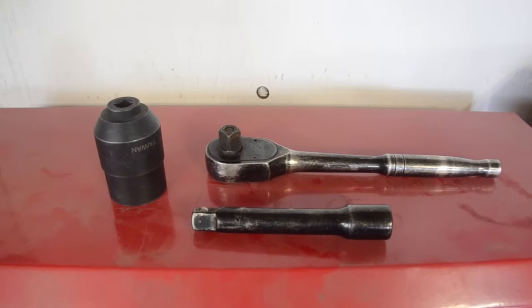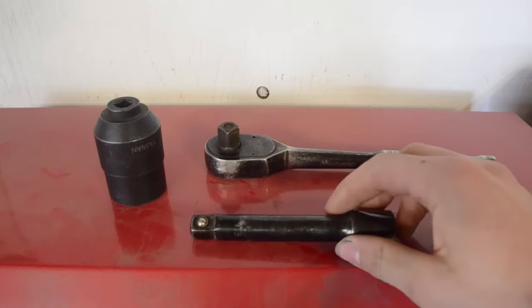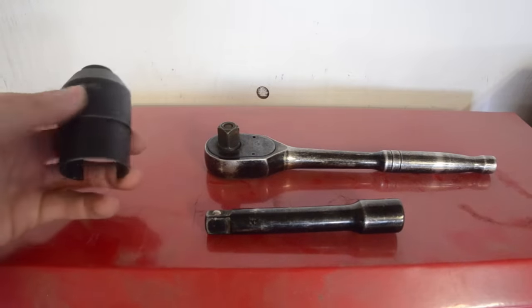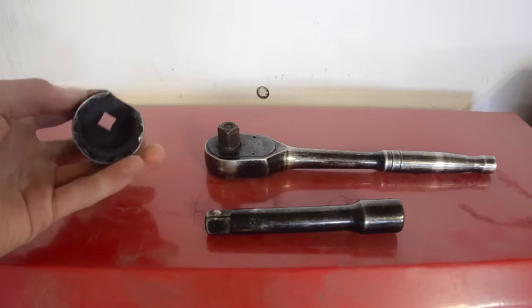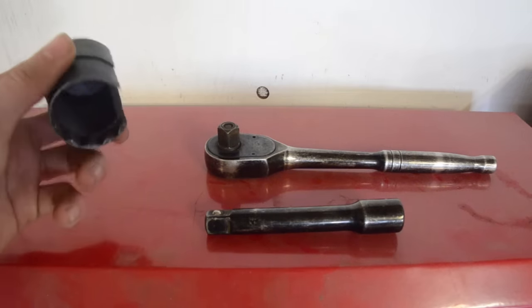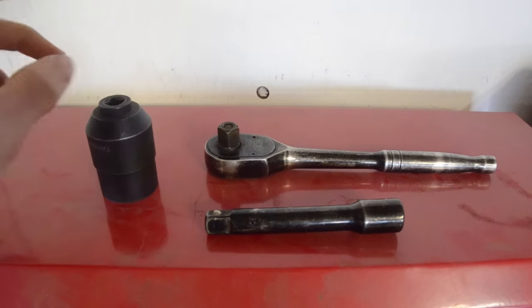So let's get right to it. Very few tools needed. We're just going to need a half inch ratchet, a half inch extension, and a 36 millimeter socket. This one also happens to be for the IPR of the Ford 6 liter diesel. If you don't have a 36 millimeter socket, you can also use a wrench or an adjustable crescent wrench.